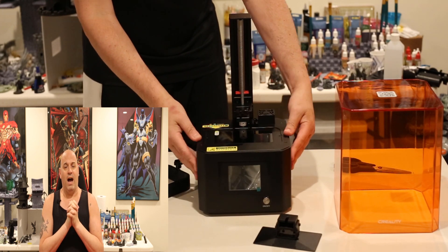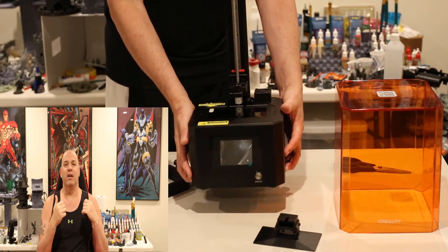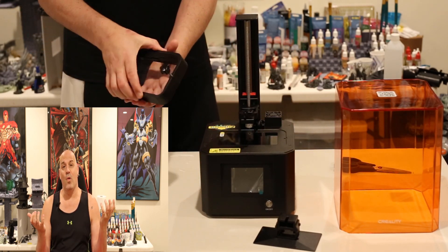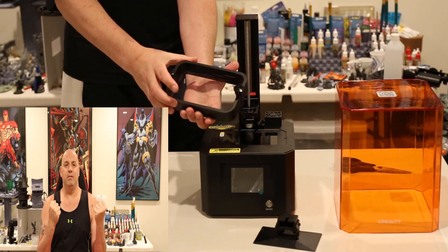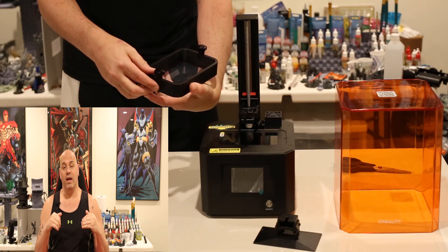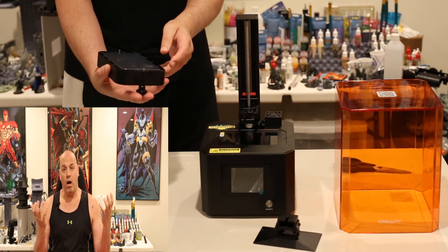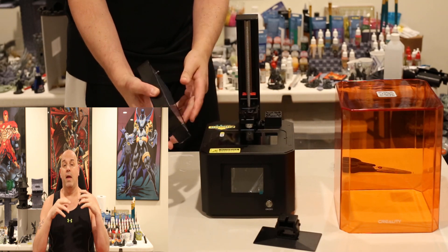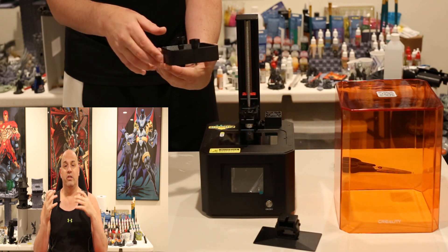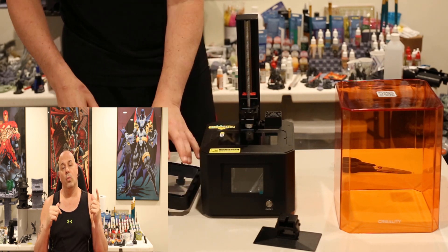I won't tell everyone to run out and buy it because it's late to the party — the mono screen printers are right around the corner and we're all probably going to be buying mono screens. But if you're in the market for a printer right now and you don't want to wait a few months for the mono screens, or the EPAX X1K which is already here, or the Saturn which is dropping any day now — if you want one of the old school printers because you're in a rush, this Creality is a solid choice.